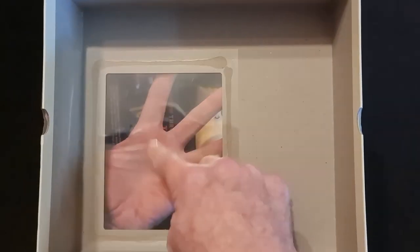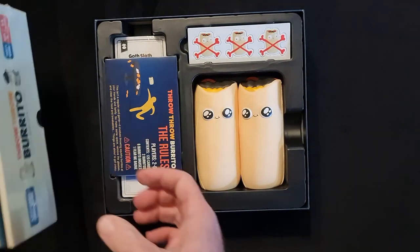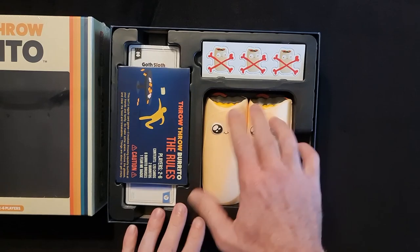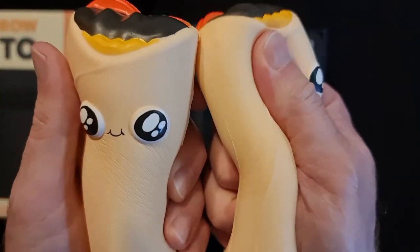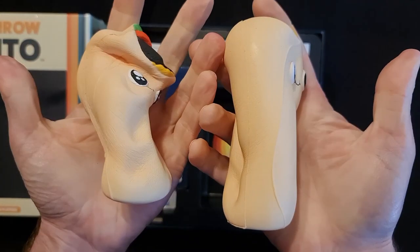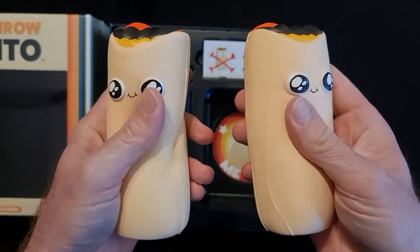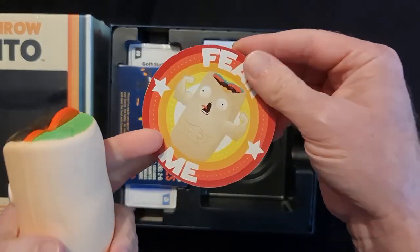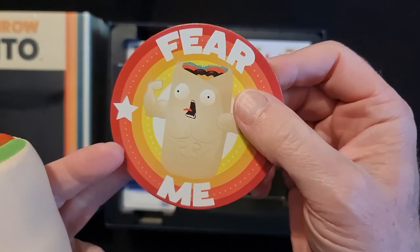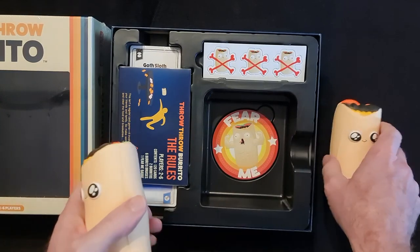Underneath we see the clear screen panel and a bit of cardboard. Put that off to one side. Now we have two burritos — let's bring these out. Nice and squishy, they don't make any sound but they are very soft and squishy, that sort of memory foam style, and they do come back to life. We have underneath them this 'Fear Me' badge, probably for the winner to take a photo of and post on their social pages.